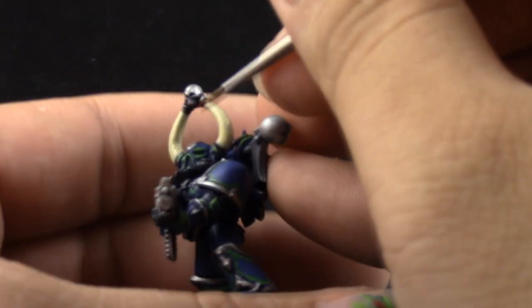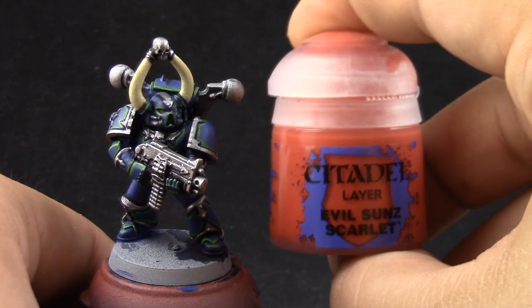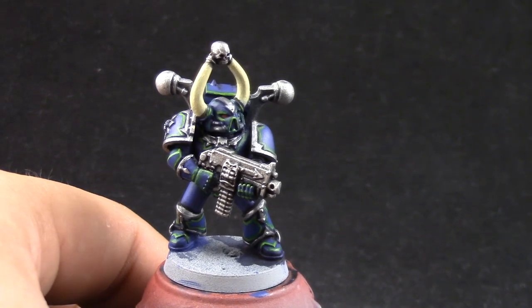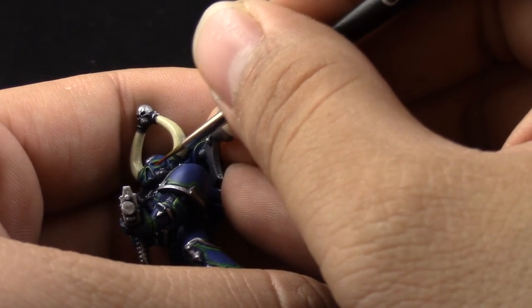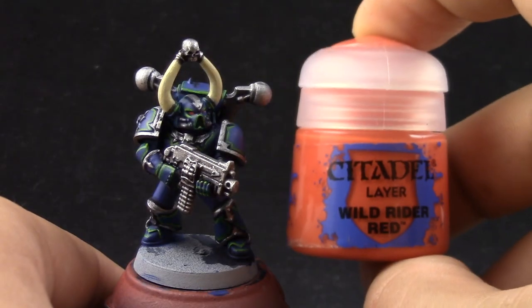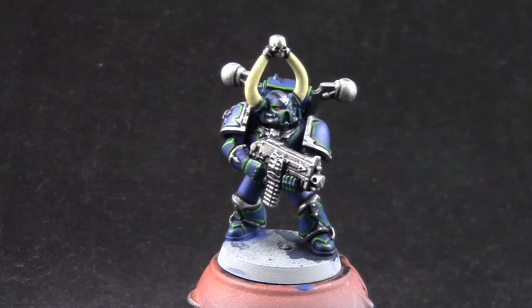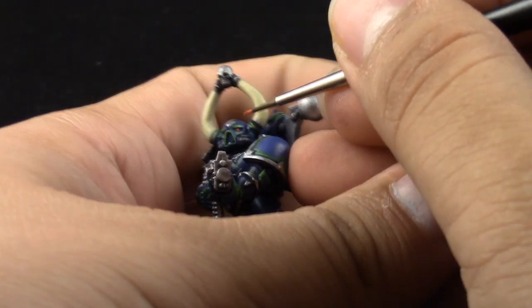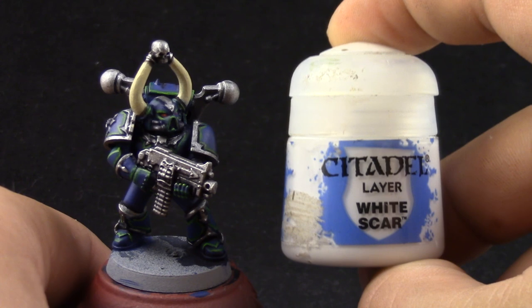Now just to finish the model we have to paint the lenses of the eyes. I started by applying a coat of Khorne Red to the whole eye. Then Evil Sun Scarlet is used on the front half of the lens. Then I'm going to use Wild Rider Red on just the very front tip of the lens to give a little glow effect. And to finish it off I'm going to use White Scar to paint a little reflection of light on the back part of the lens.